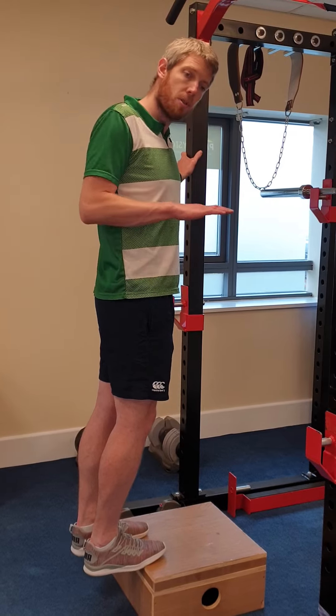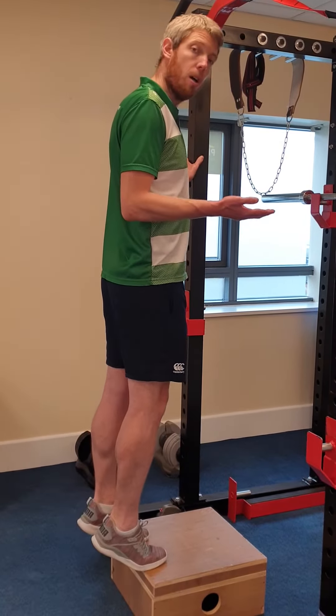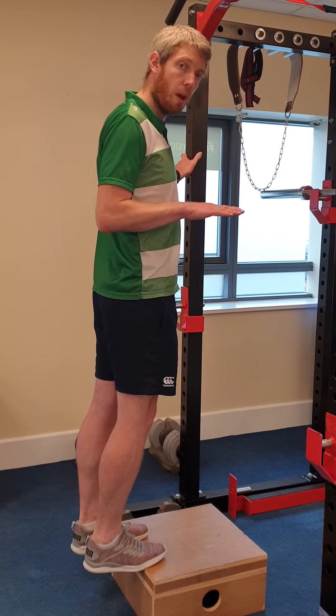The first part, the first level, will be bilateral — two legs up, then slowly lower down with equal weight on each foot.